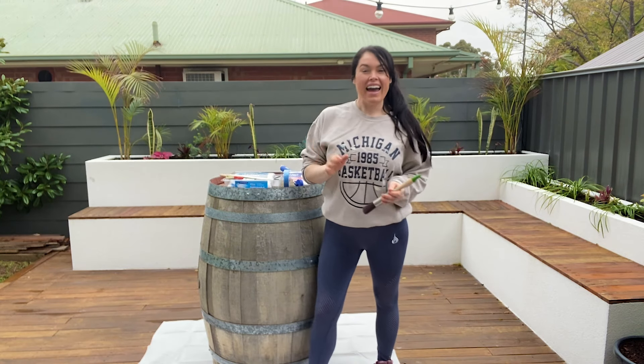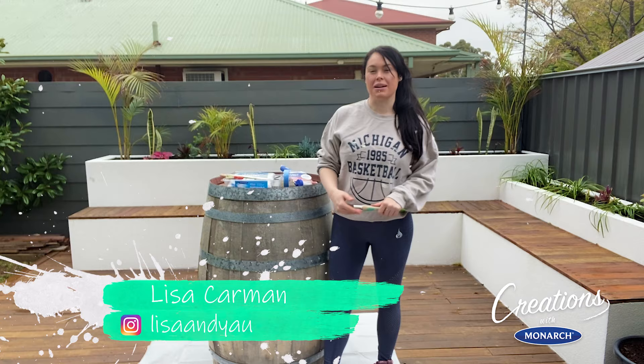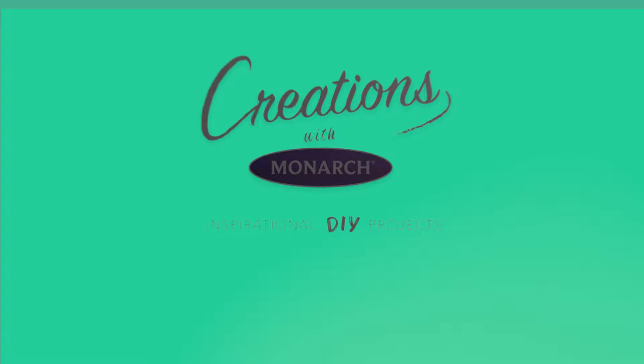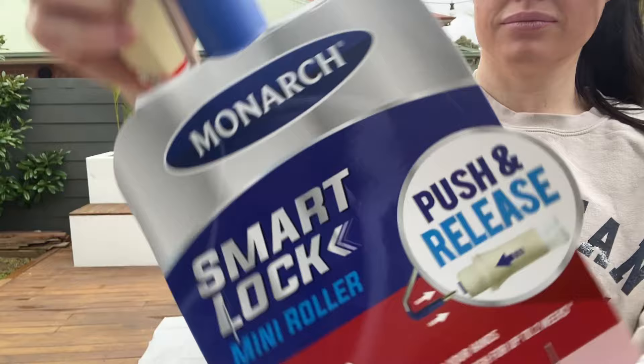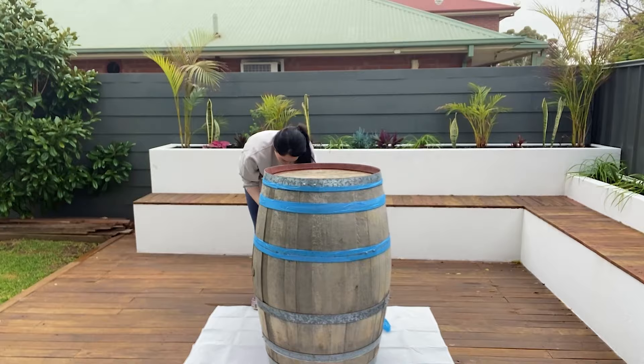Hi, I'm Lisa and today I'll be turning this tired old wine barrel into something a lot more fun and bright with the help of Monarch. For this project, I'll be using a Monarch leak-proof drop sheet, a 100mm Smart Lock Mini Roller and a 25mm Monarch Advanced Paintbrush, my favourite.